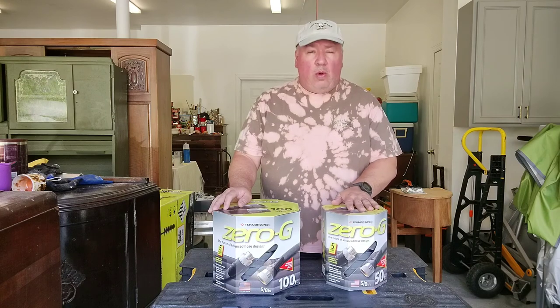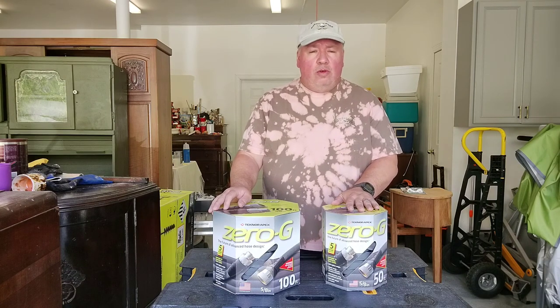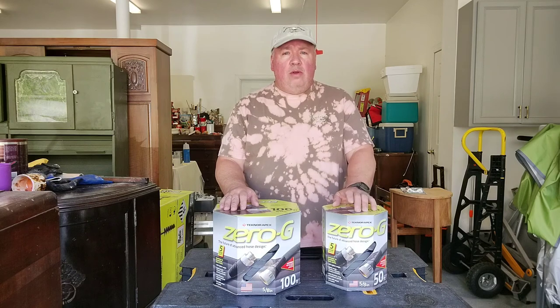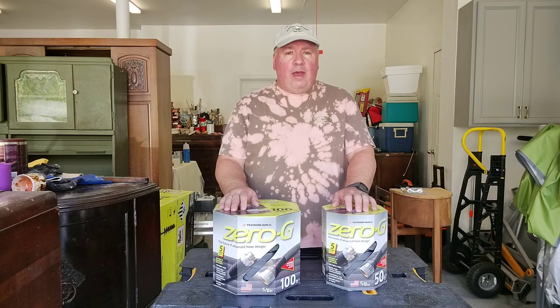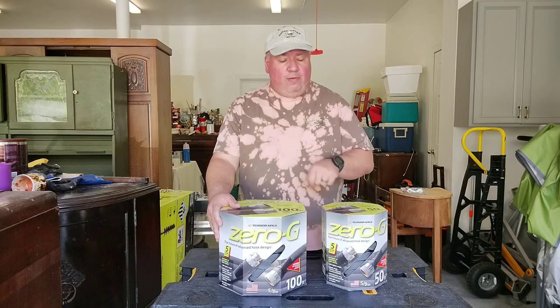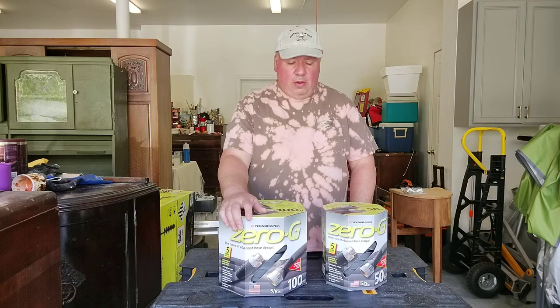We already have one of these hoses that we've had for two years — I will show a picture of that one. We recently are in need of some upgrades related to our hose carts, both of them failing. We have an older one that's about 10 years old and that's held up well. We're going to take a look at both hoses — one is 100 feet and one is 50 feet — but we'll probably concentrate on the 50-foot one since it's a lot smaller.